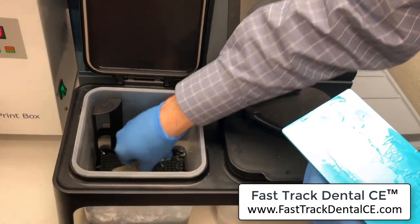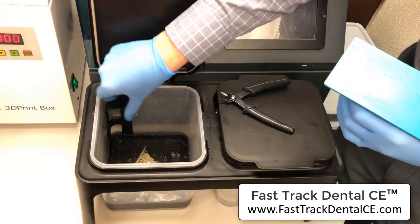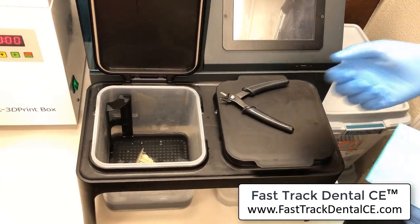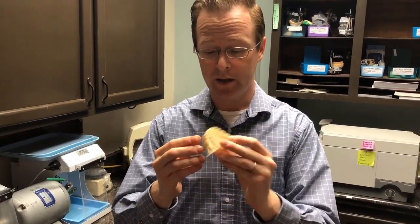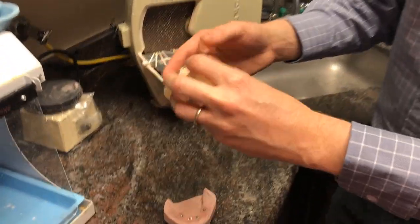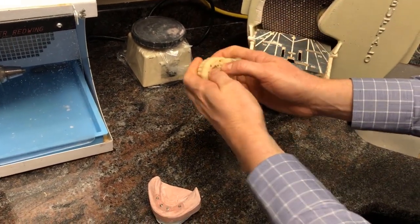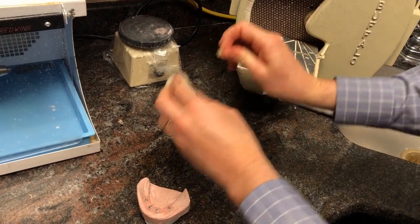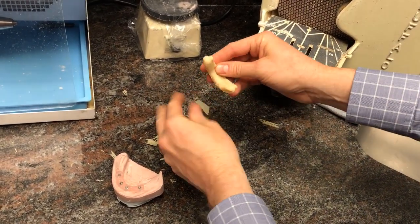I drop it right into the wash station — the same one I have for my Form 2 — and let it sit. Then I'll bring it to the model, take it to the lab bench, see how it looks and fits. I went ahead and cured my Photon print in my NextDent curing oven. Now let's remove all the supports. I've got my patient model sitting right here; I'm just going to peel and see if I can pop these off — looking pretty good!